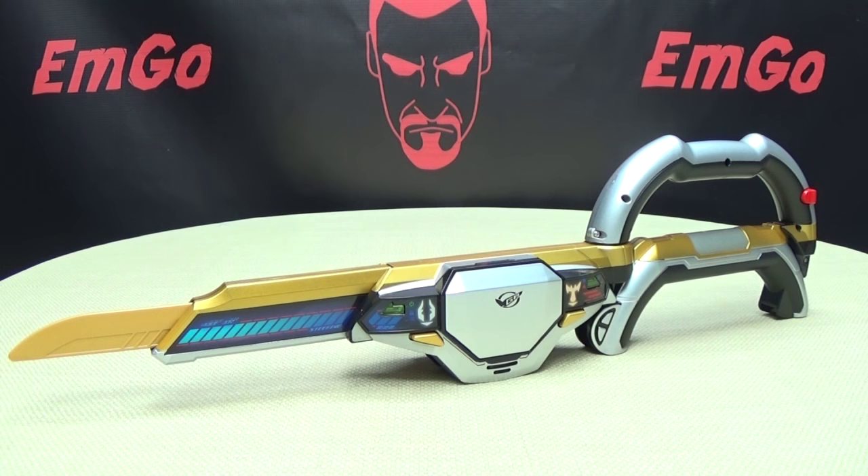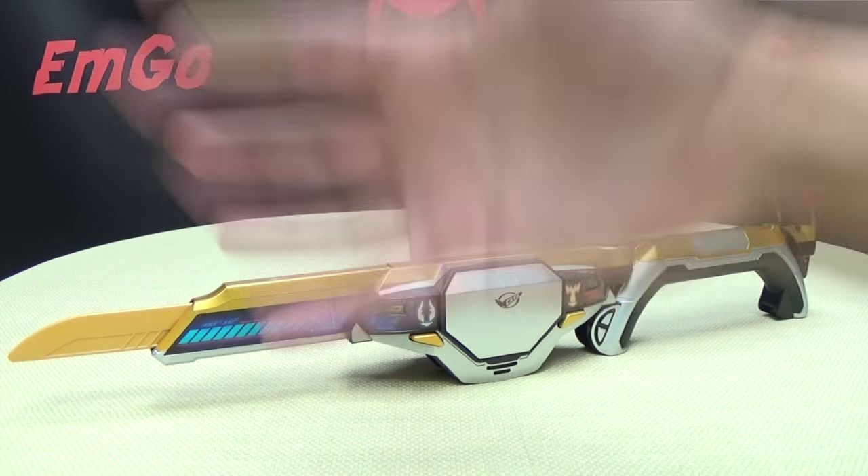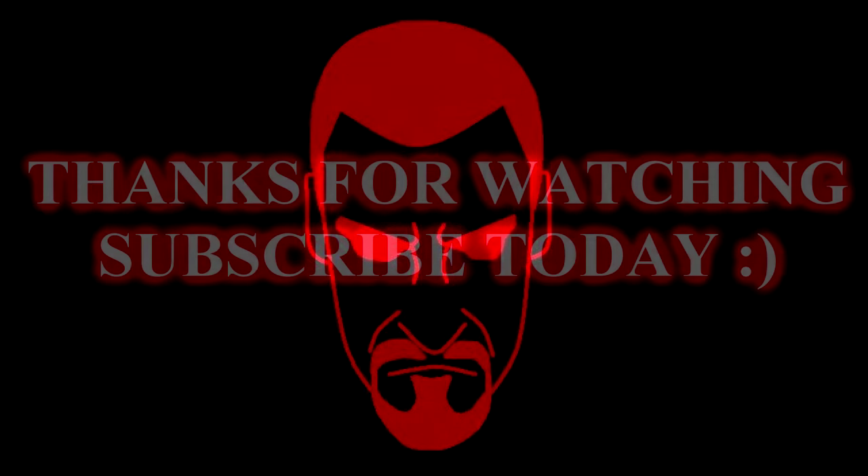BigBadToyStore.com does have Super Sentai and Power Ranger items — check them out, linked in the description below. Check out my Go-Busters playlist for any reviews you may have missed, also linked below. Don't forget to check out MGames, check out Loriplan, follow me on Twitter, all that good stuff in the description. There is the Go-Busters Dry Blade, and this is Emgo saying: remember, you don't stop playing because you grow old — you grow old because you stop playing. Be a geek, be a proud geek!